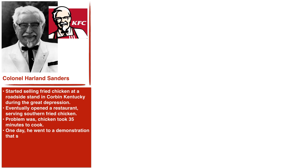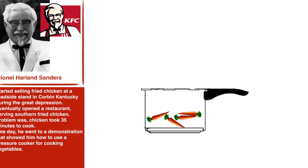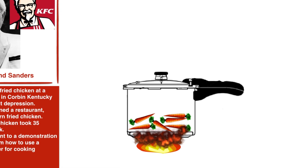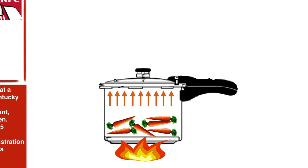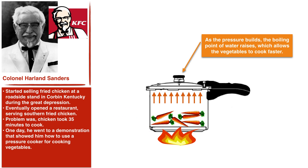One day he went to a demonstration that showed him how to use a pressure cooker for cooking vegetables. In this demonstration, they explained that you throw the vegetables in the pot, seal it with the lid, and let it come up to pressure — and this raises the boiling point of the water in the vegetables, which then allows them to cook faster.